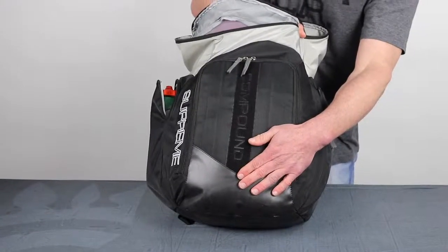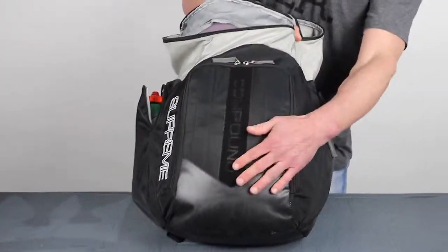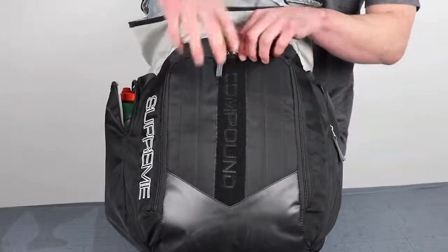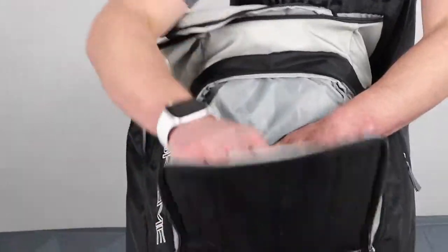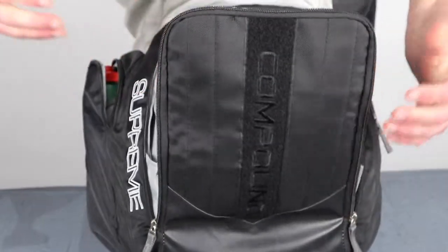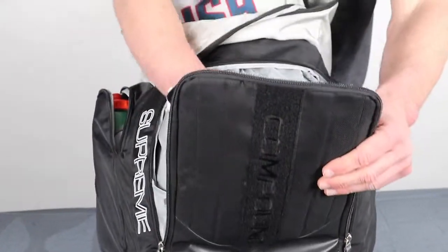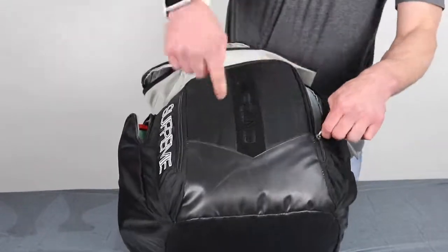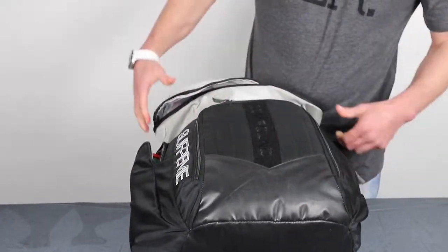There's a nice velcro strip on the front — whether you've got velcro patches or things like that you give out to your team for accomplishments or training — and then a big front pocket that sinks down in there, pretty big. Depending on how much you have in the main body versus the front pocket, you've got a lot of versatility for quick access stuff.